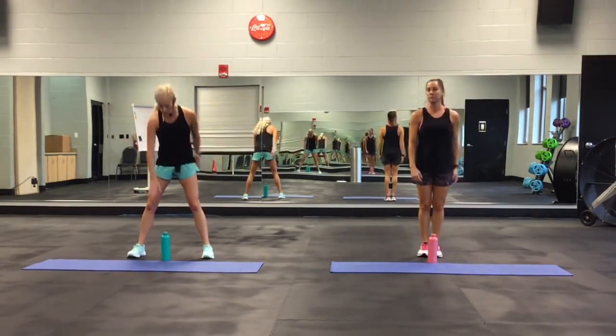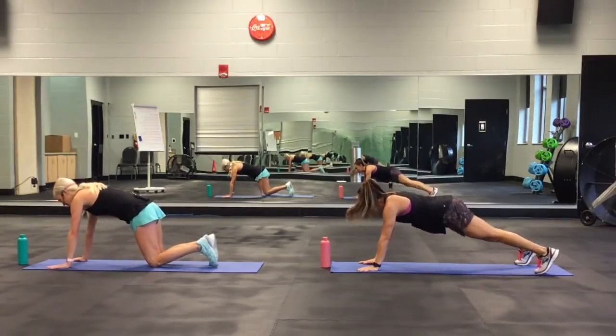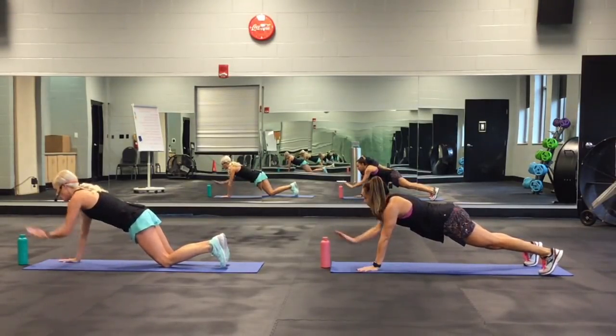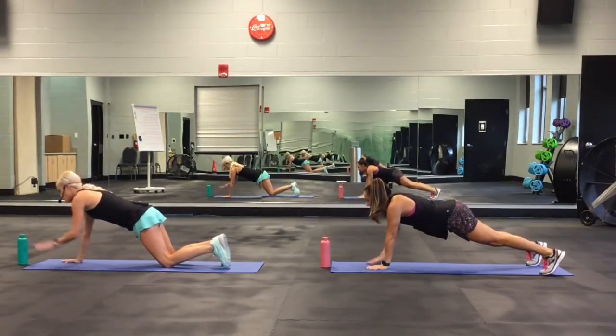The second move: plank tap. Put the bottle right here or wherever you have it. She's going to have her knees up and I'm going to have my knees down and tap — alternating. Try not to shift too much side to side, holding that core in.